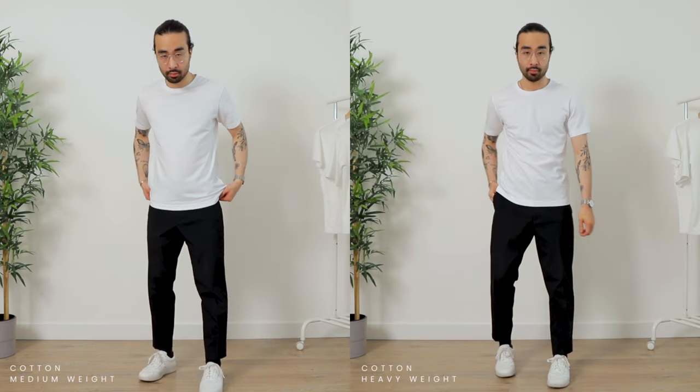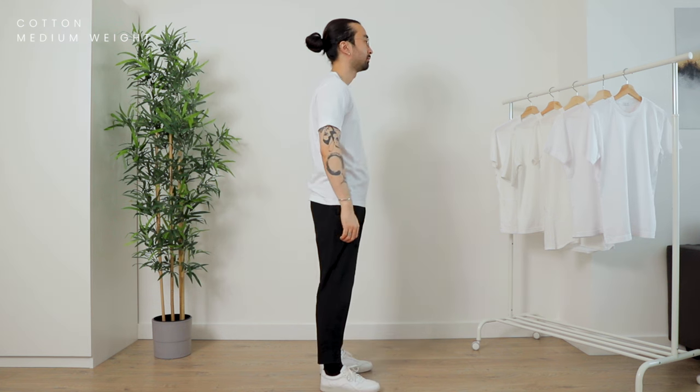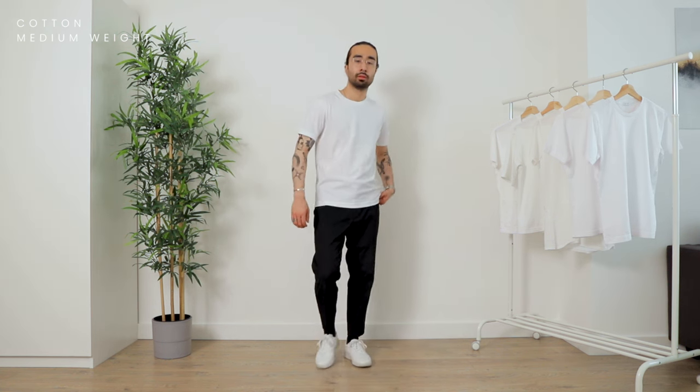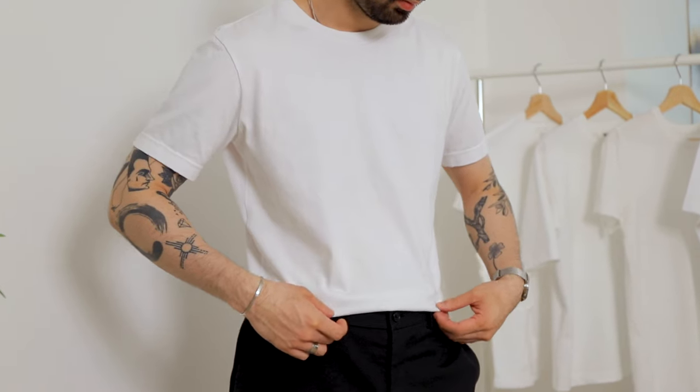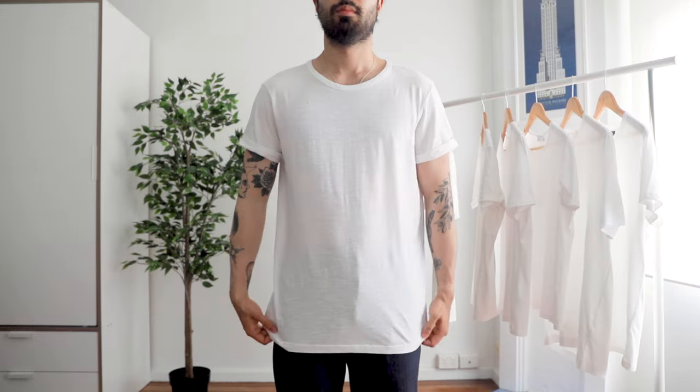The standard cotton tee also comes in heavyweight, which can be a good choice for the colder months. Fabric choice plays a huge role in the final result of your t-shirt, and you can really play around with different fabrics depending on your style and personal preferences. I'm a sucker for the classics, so my favorite is just a standard medium weight cotton t-shirt. Hopefully you now have a better understanding of what to look for in a t-shirt in terms of fit and fabric.